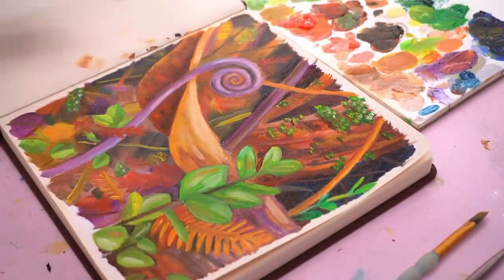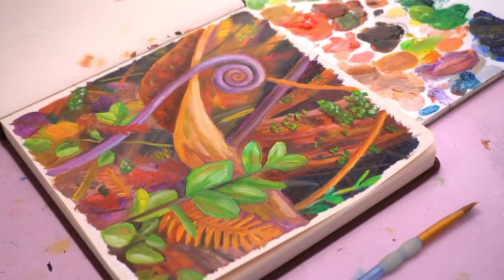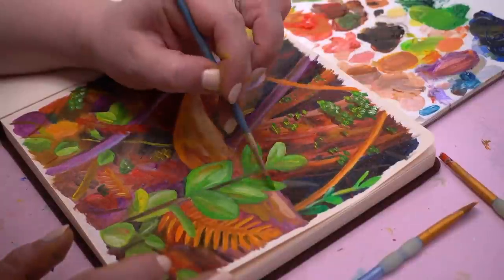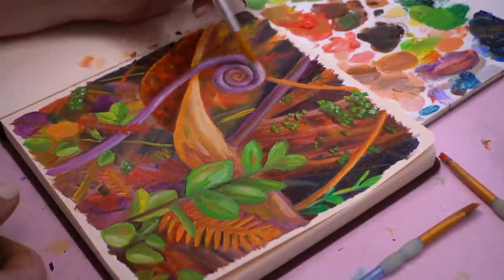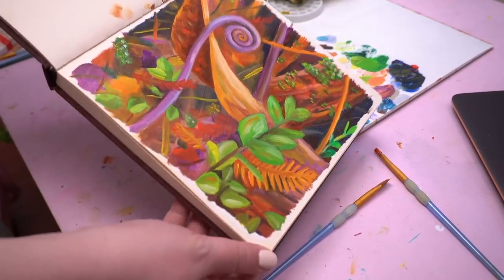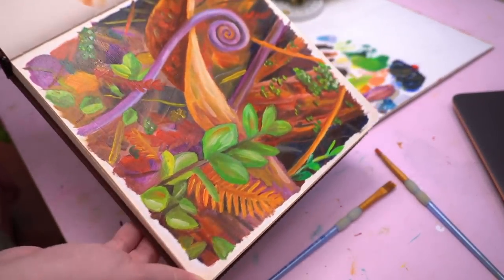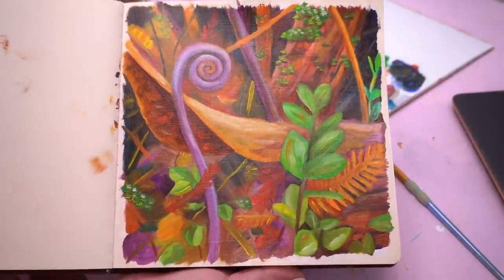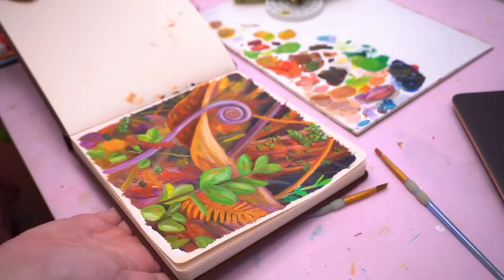I'm really happy with both oil paintings. For the second one I did blob the Galkyd directly onto every blob of paint from the tube, but it's now Wednesday and both paintings — the face done Sunday and the plant done Monday — are still wet. I'm not sure if I didn't use enough Galkyd. I'm new to this stuff and still figuring it out.